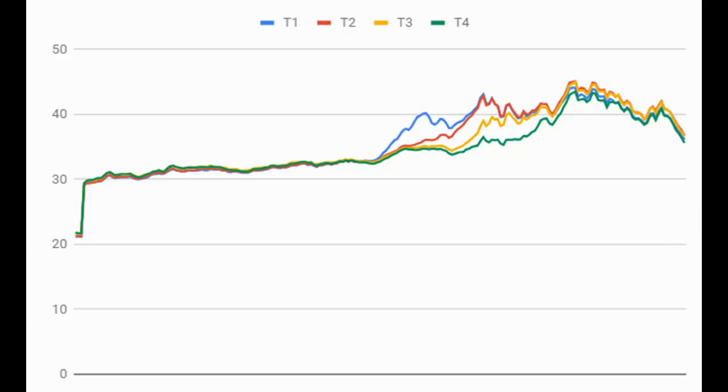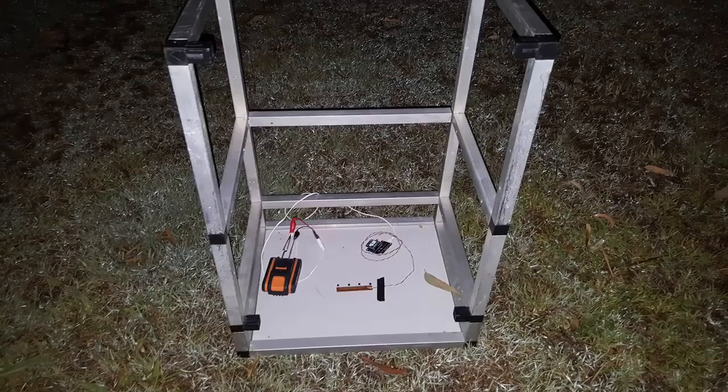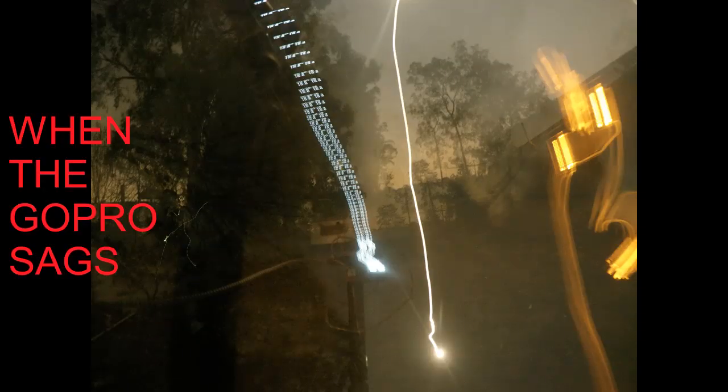I plotted the difference between each channel and the average of all four channels — that shows up nicely the heating differences and the time lags. This is exactly what I expected to see as the sun warms across the sensor array. Now I have the method and the gear verified — let's test with the moon.